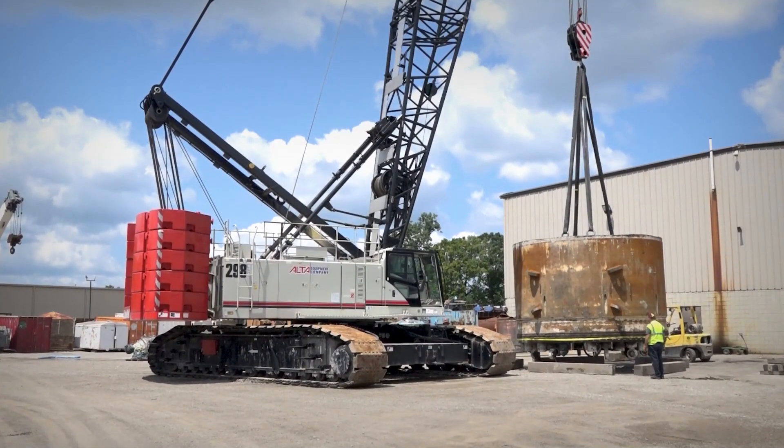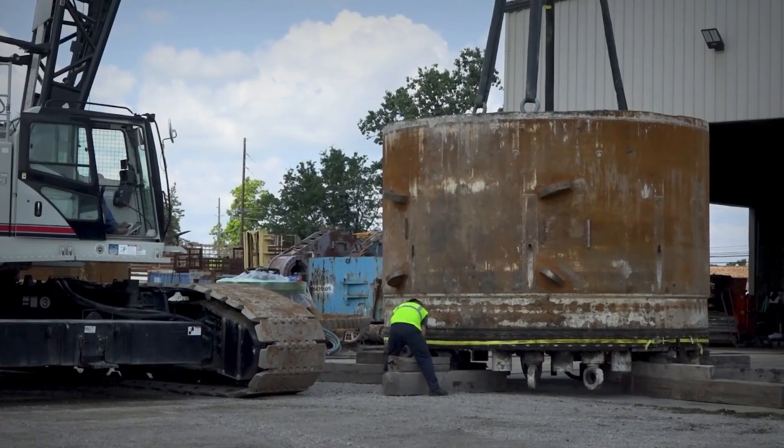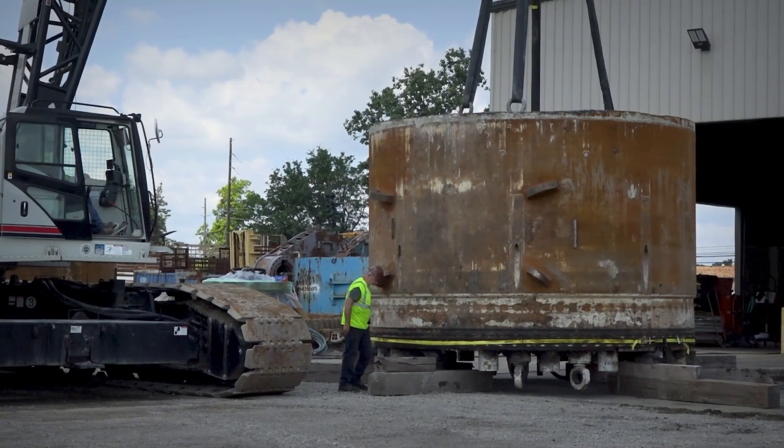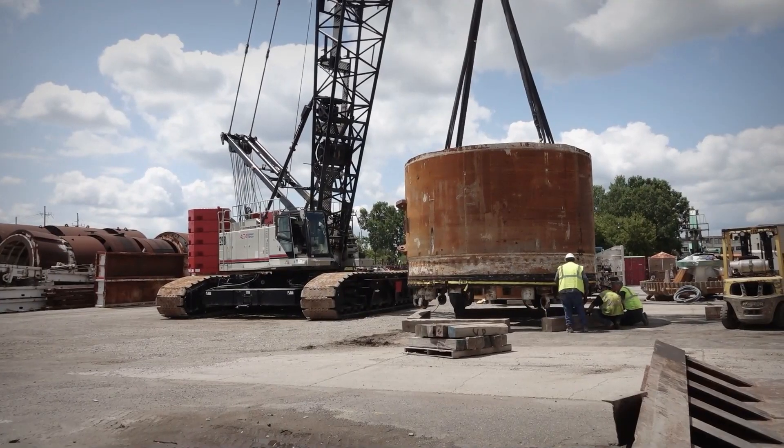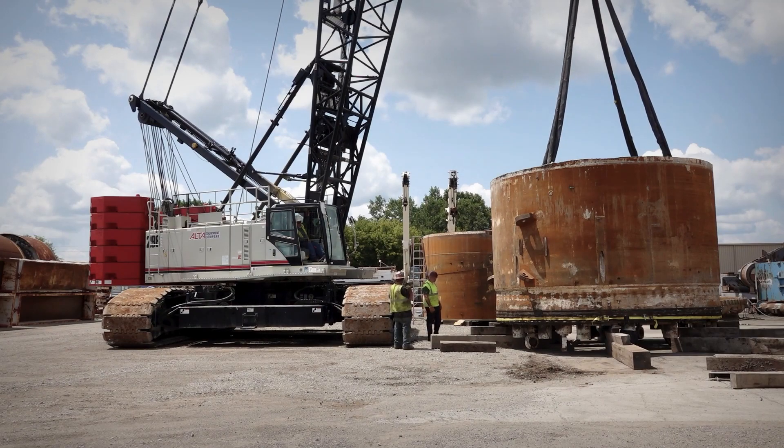Also, with the bigger crane, if you do need to pick stuff on the surface and move it around, it's got a much bigger reach than something that's smaller and more compact that's meant just for lifting those boxes. It makes things easier.